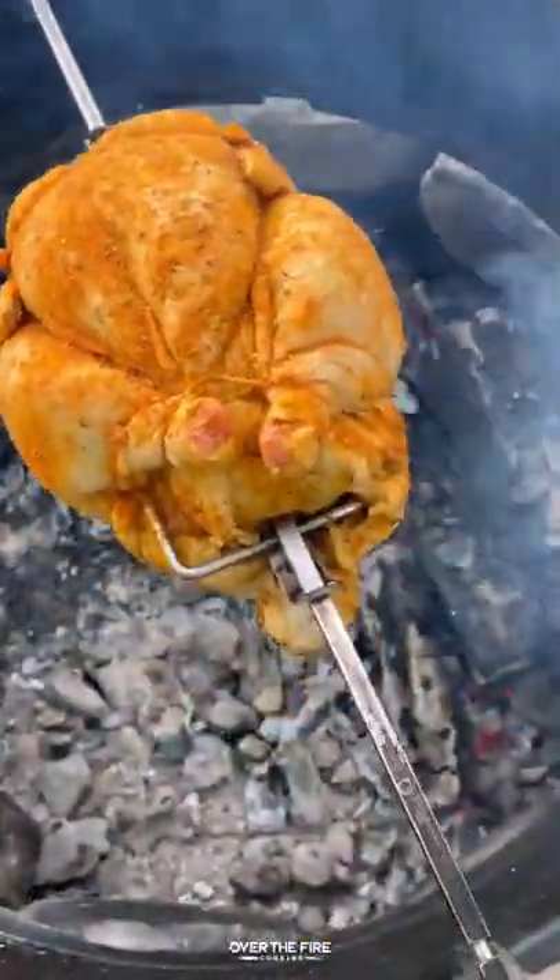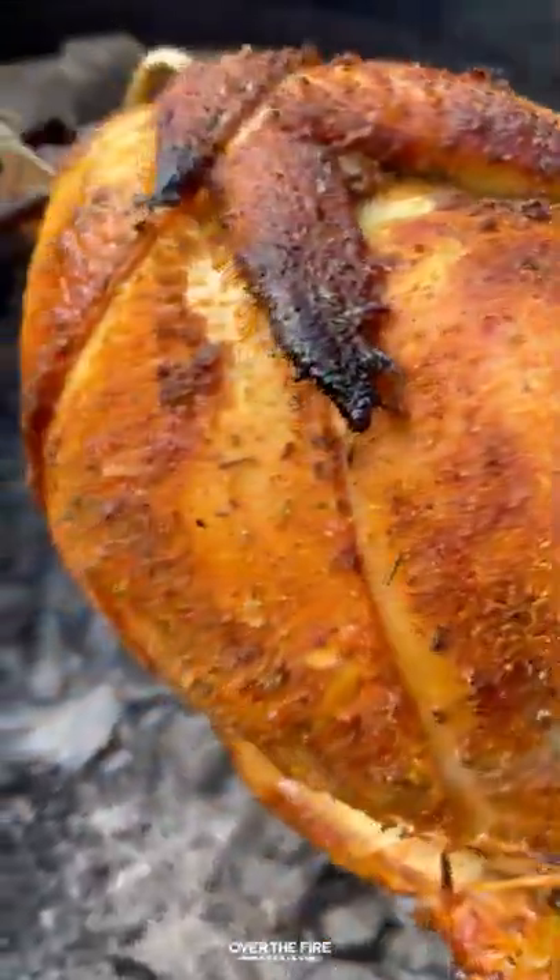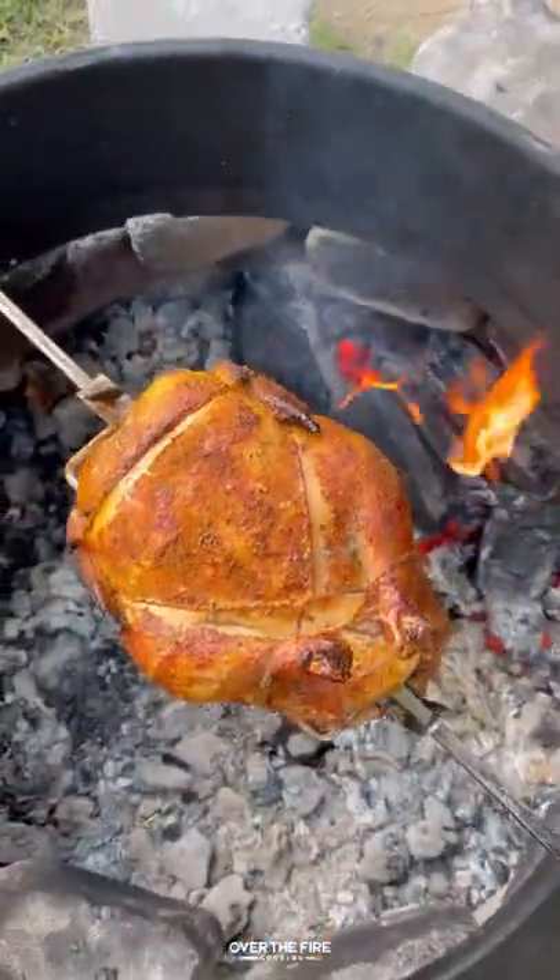Adding this onto my fire, cooking at about 350. We're gonna cook it for about two hours until it's 165 internal.